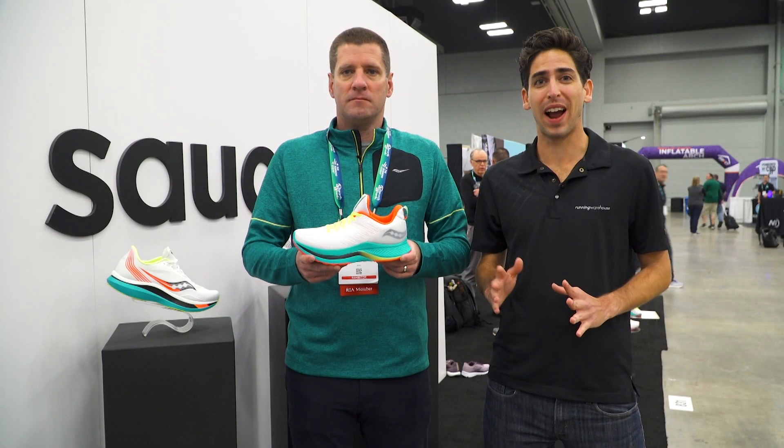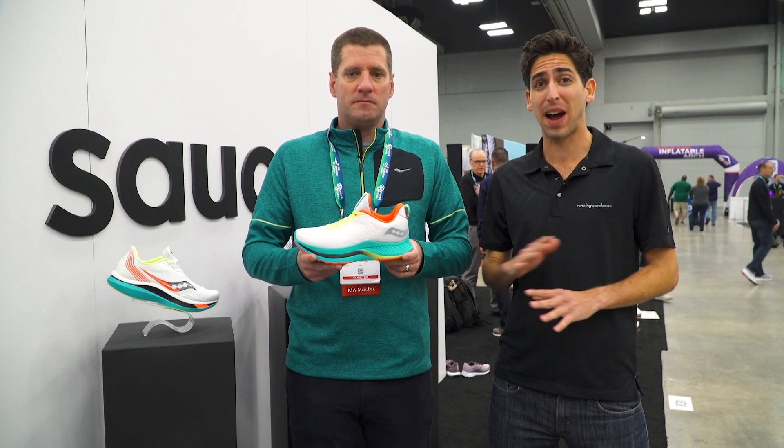How's it going guys? I'm Connor from Running Warehouse and today I'm here with Ted. This is the man behind all your favorite Saucony running products, and today we have another addition to the new Endorphin line. We've got the Endorphin Shift. Ted, can you tell us what this shoe is all about?